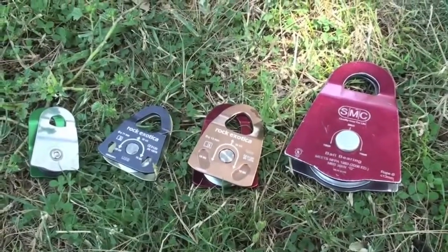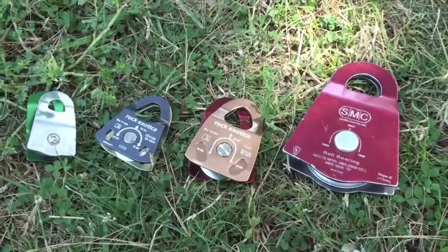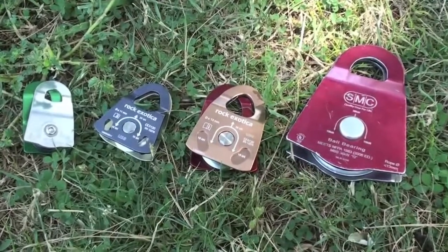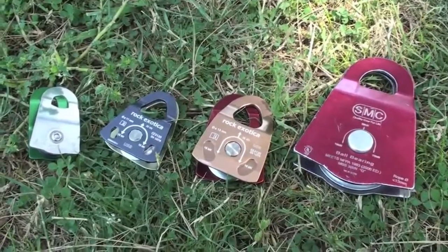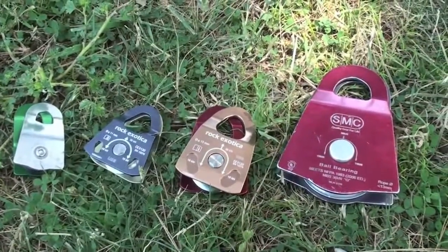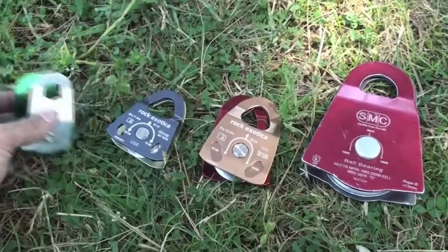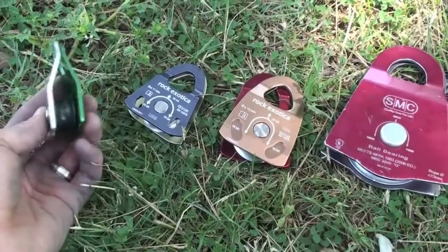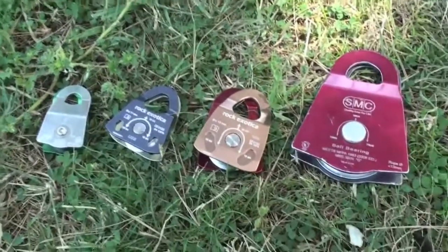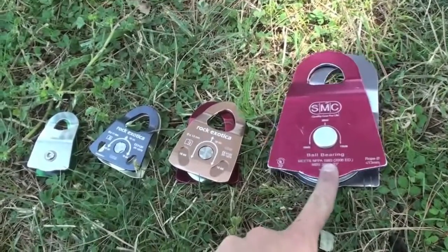So that was a good test. As initially thought, the multiplier pulley plays a huge part in how efficient your pulley system is — up to two thirds, or even higher if you have a compound multiplier, of your efficiency comes from these pulleys. Our results match our hypothesis. With the CR pulley we reached about 3,050 pounds, and with the 3-inch we were able to get over 4,000 pounds — that's 1,000 pounds extra. That's a huge difference.